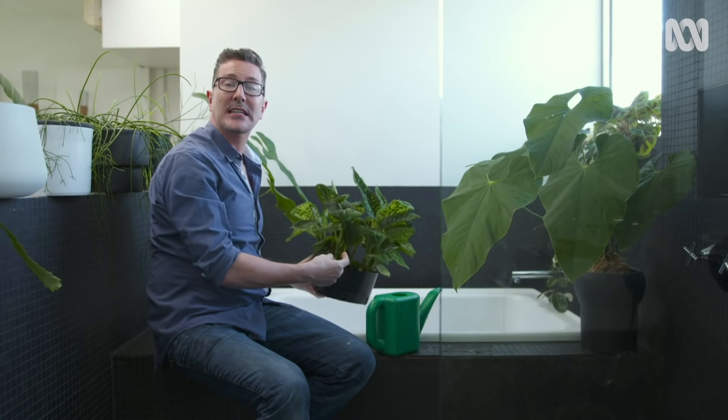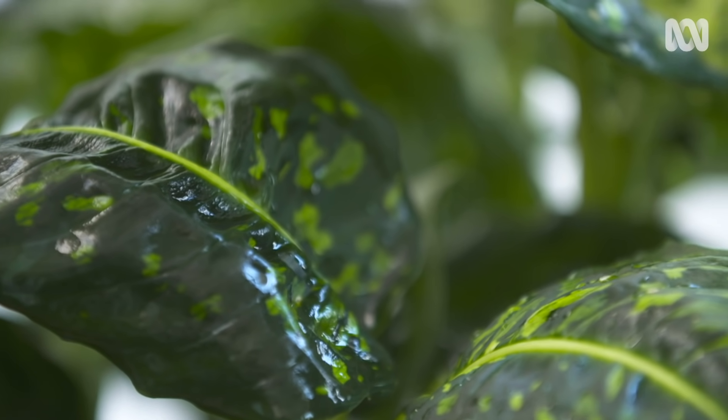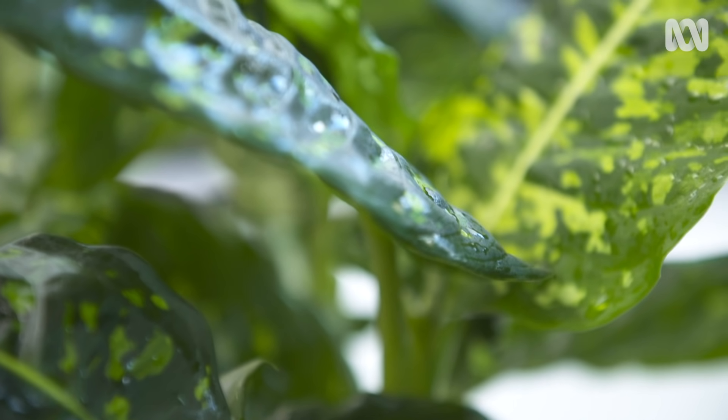It also gives me the opportunity to wet the leaves down and dust off any grime and grit that's built up there, which can actually prevent the plant from absorbing as much sunlight as it should and also harbour pests and diseases.